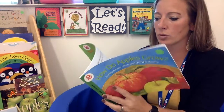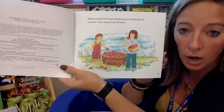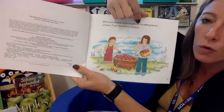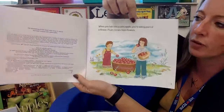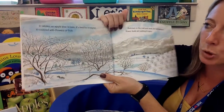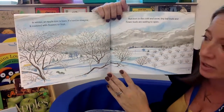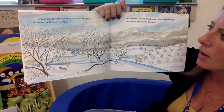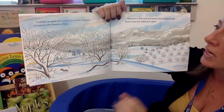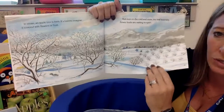How do apples grow? When you bite into a juicy apple, you're eating part of a flower. Fruit comes from flowers. In the wintertime, the apple tree is bare — meaning there's nothing on it. It's hard to imagine it being covered with flowers or fruit. But even in the snow and the cold, tiny little leaf buds and flower buds are waiting to open.